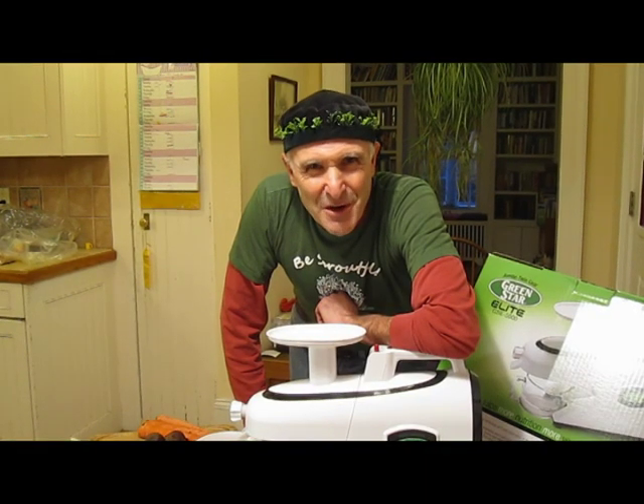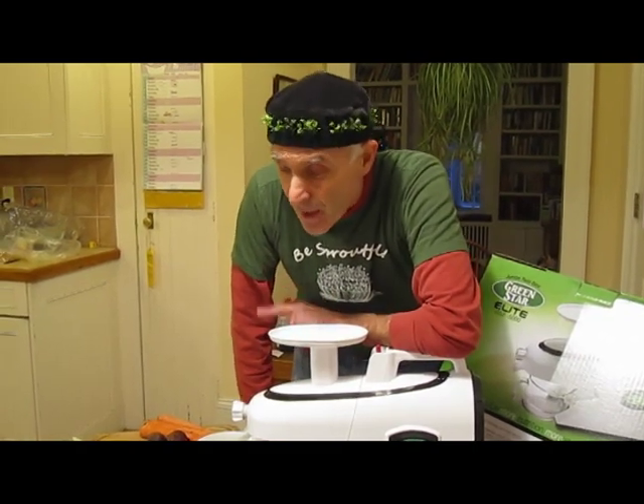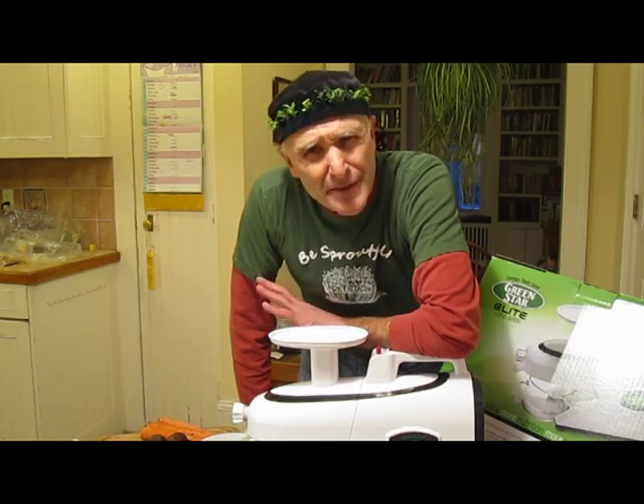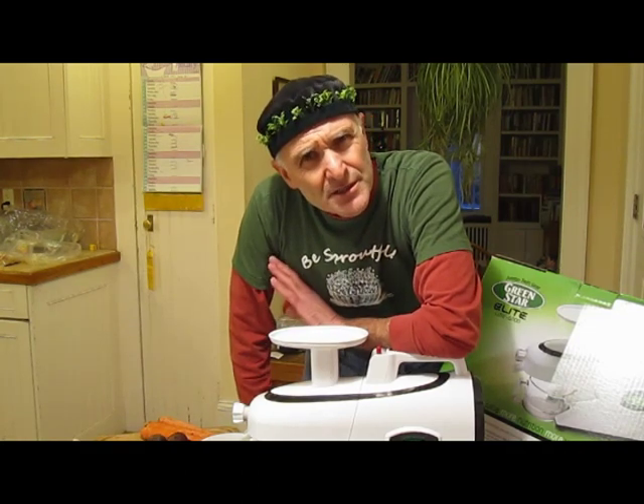Hello, everyone. This is Steve Meyerowitz, the Sprout Man, and I am here today to make some juice. I'm going to make a simple recipe today. It's going to have carrot, beet, and ginger in it. Simple is sometimes sublime.